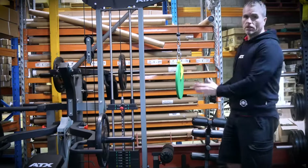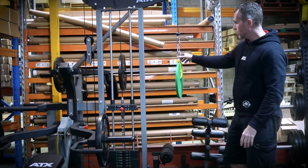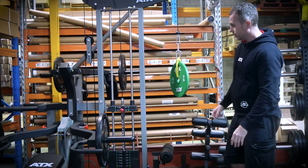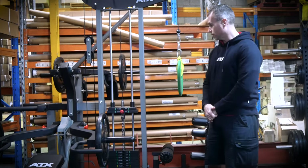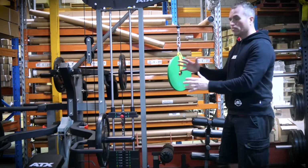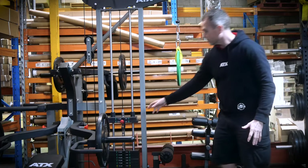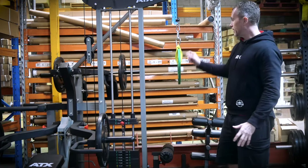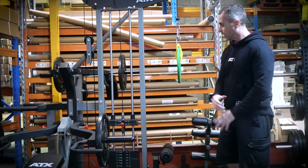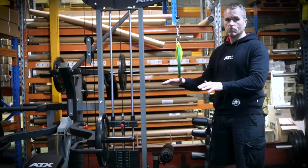This machine we would refer to as having a one-to-one ratio. We've got a 10 kilo plate on here and the weight stack is at the 10 kilo selection mark. It's not perfect — there might be a slight variation with the carabiners and different parts — but you can see ultimately that it's in balance and there's no real mechanical advantage.